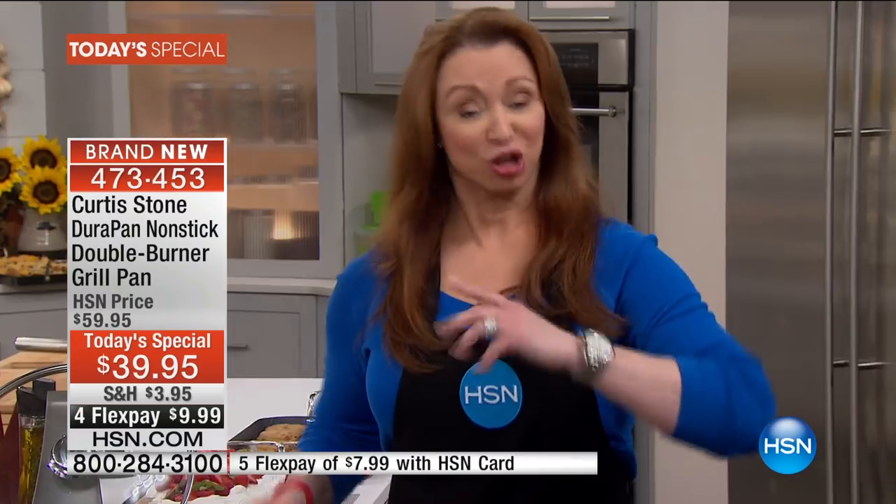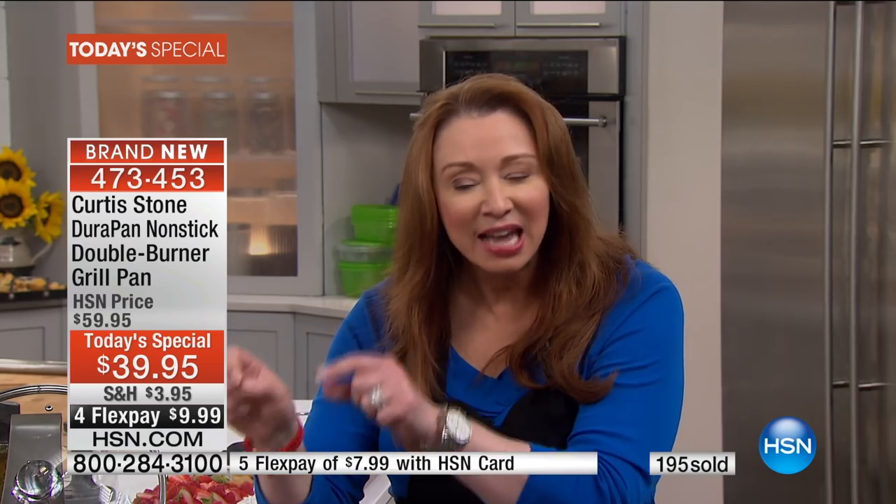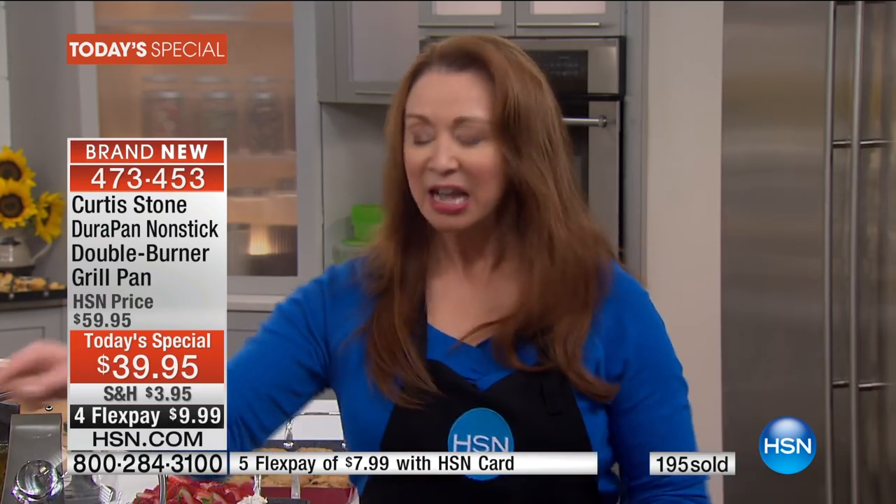Chef Curtis Stone is not back again until after Easter, until after Mother's Day. This is a world launch tonight, in honor of our HSN Cooks event that we only do twice a year. He has taken his favorite DuraPan finish to a whole new place. There is no other grill in the world like this.